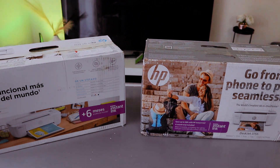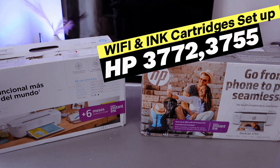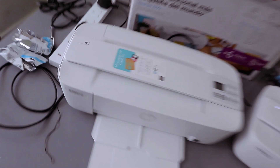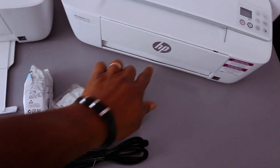Hey guys, how are you doing? I hope you are doing well. This printer is the HP DeskJet 3772 and this one is the HP DeskJet 3755. You switch it on from here, and likewise this is the on button here.